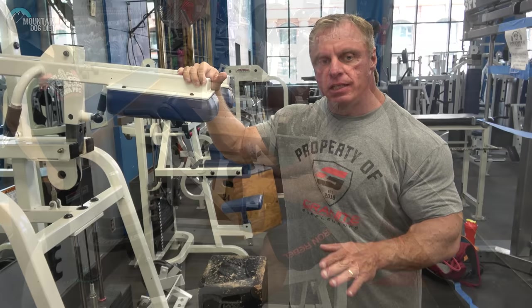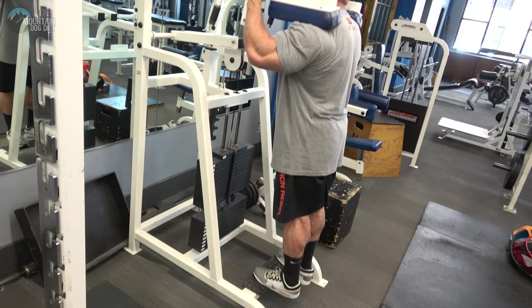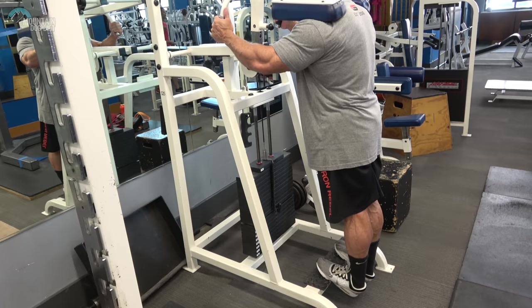We did seated calves with a crazy stretch. Now we're doing standing calf raises. I've worked up to a weight that's a tough eight and I'm doing three sets of eight with it. This is the third set of eight, and on the last set again we're going to do a really hard stretch — eight reps, then I'm going to sit in the stretch position for 10 seconds.